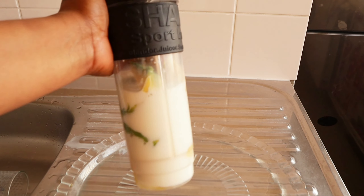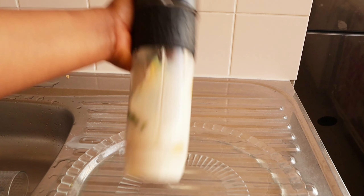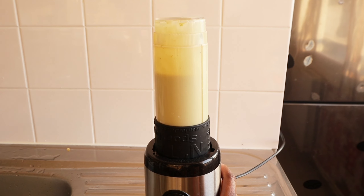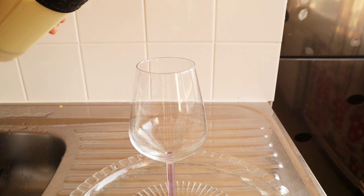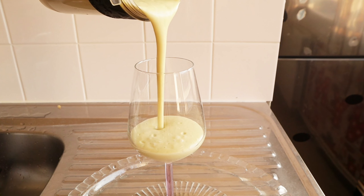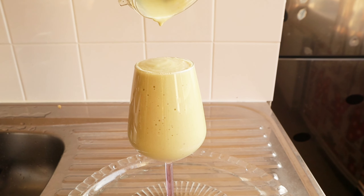Right about now I want to give this a very good blend. Voila — this is what we have after blending. We've got a full glass cup of amazing goodness. This is so yummy and filling.